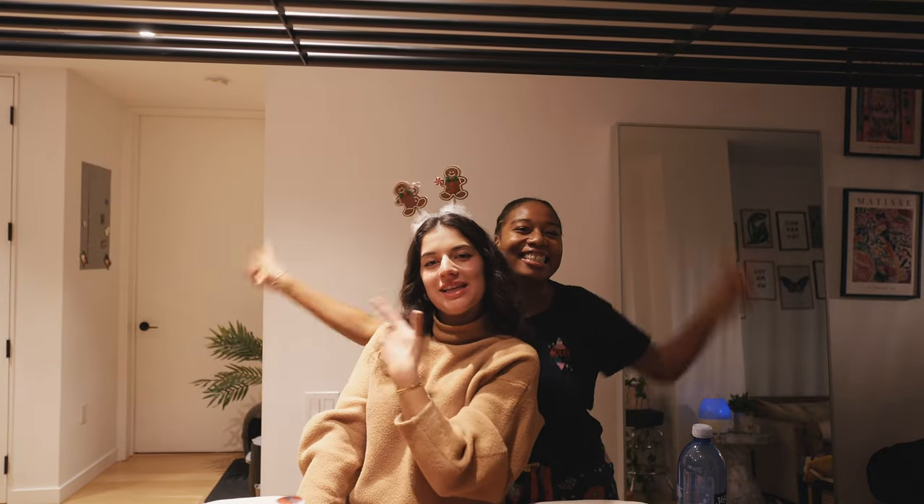We're gonna make Christmas cookies! Nicole is sleeping, but to be fair it is kind of late.